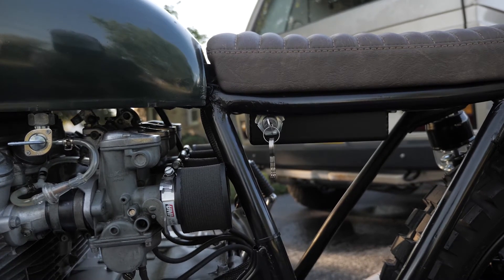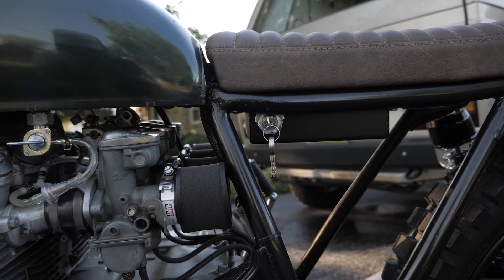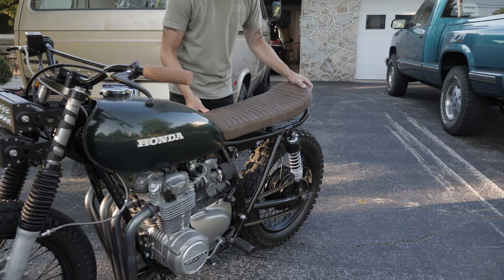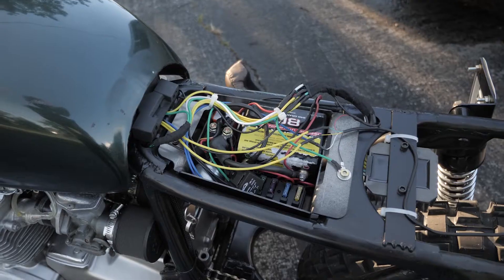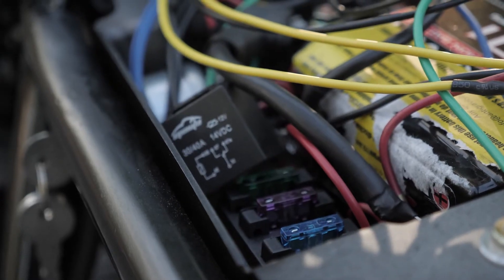Following the tires, it was important for me to maximize the clean lines of the frame by deleting anything unnecessary. I kept the filters minimized and the electronics out of sight. The kick-up seat is easily removed to gain access to the electronics box, which is carefully organized to fit everything needed to run the bike. I'm using a smaller lithium-ion battery and ran my own wiring harness from scratch.